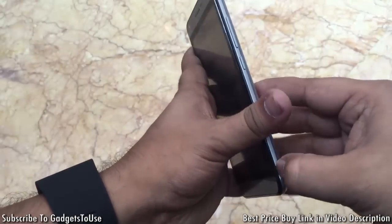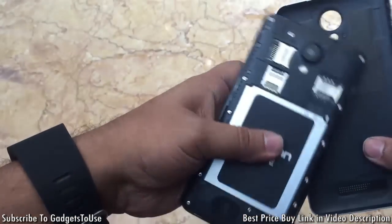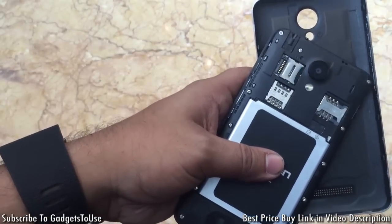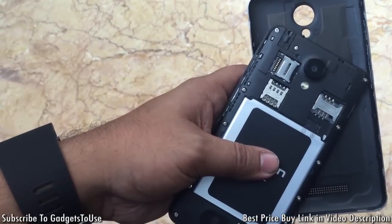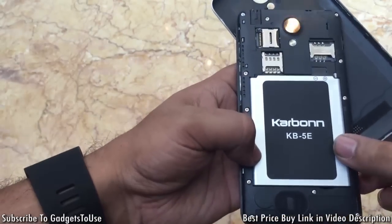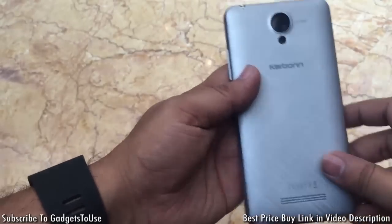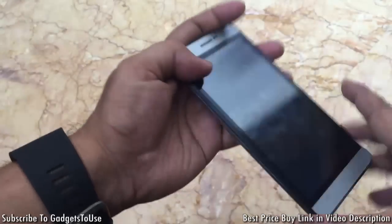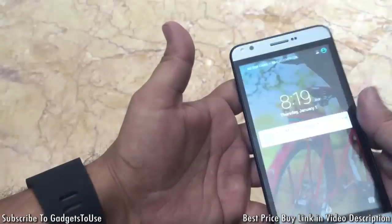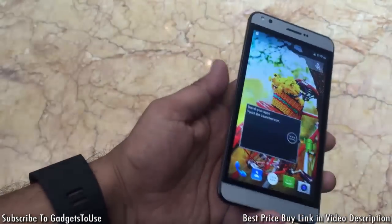In terms of connectivity, this device has two SIM card slots supporting 3G, and there is also an SD card slot so you can expand storage and install applications on the SD card. The battery is 2200 mAh which should give around one day of battery backup. The display is 5 inches with a high definition resolution, which is good for the price.